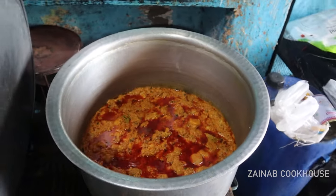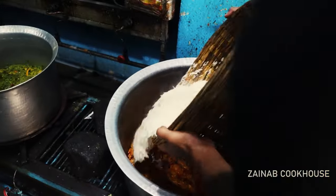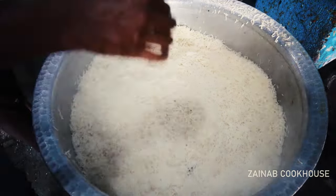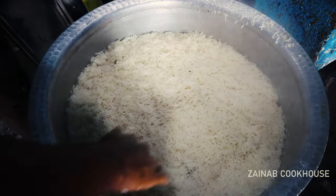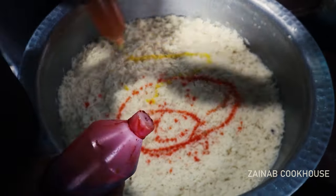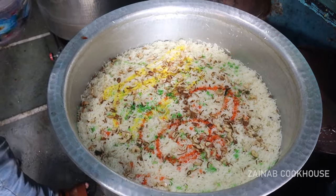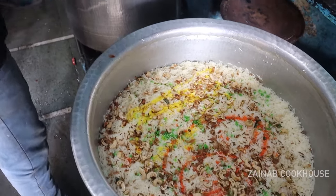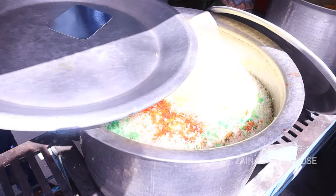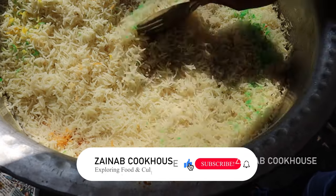Now give the dum to the rice. When the rice is ready, garnish it. You can garnish with cashew, almonds, food color, and kesar (saffron) water. Mix it all together and make sure everything looks clean and presentable. This is our chicken tikka biryani, ready to serve.